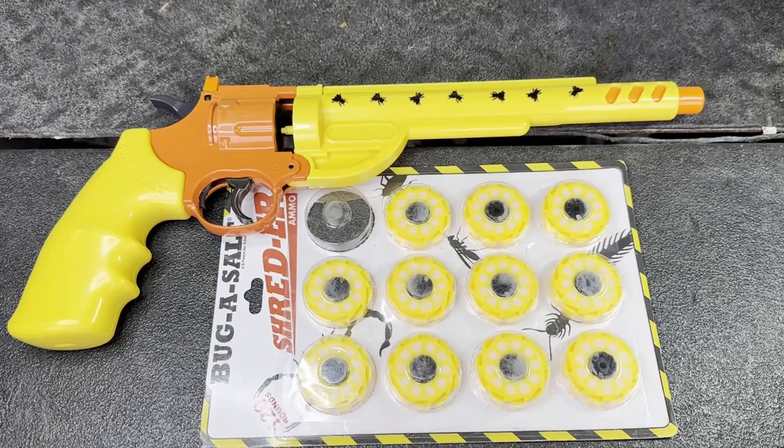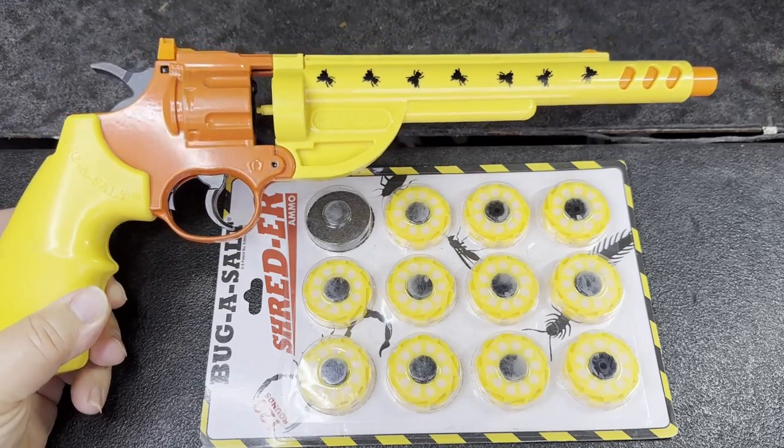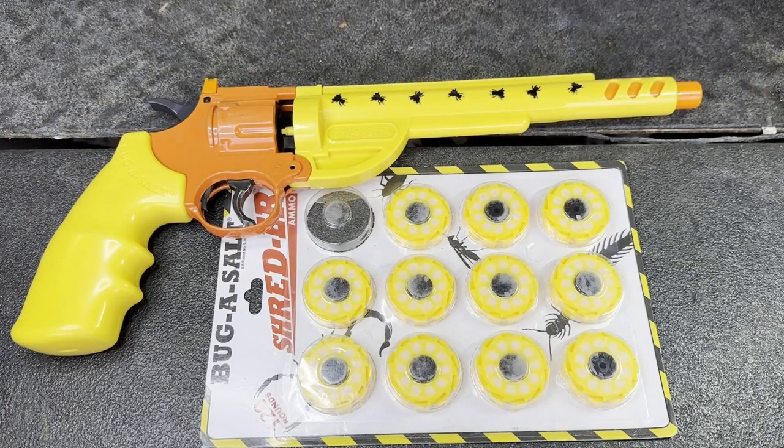Let's wrap up this video for the Bug Assault Shredder. In a nutshell, it is a phenomenal piece of kit. There is no way I could have reduced the carpenter bee numbers as quickly as I did without this. Carpenter bees are very difficult to knock out of the air, and this did the job. I could load up and go hunting and very quickly reduce their numbers. In terms of big numbers of flying insects, this takes them down very quickly and very effectively.